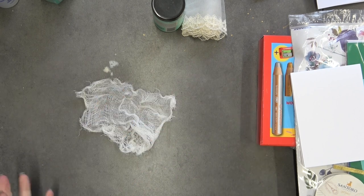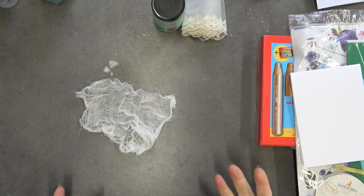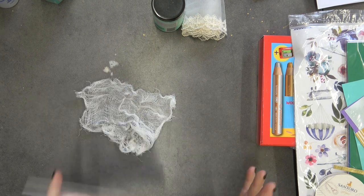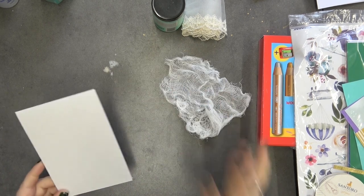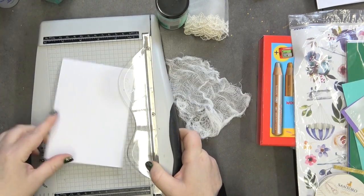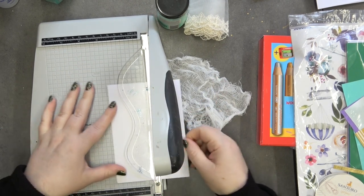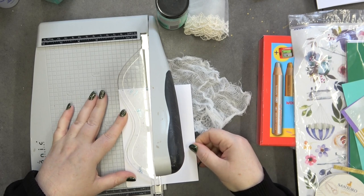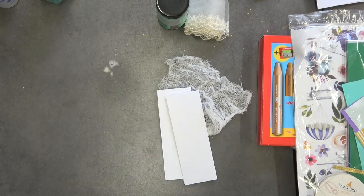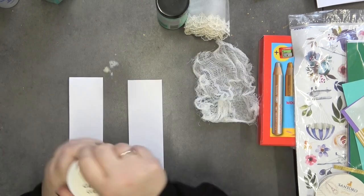For those of you who love mixed media, hopefully this is the right place for you. For my first video, I thought I would take a simple card base, cut it in half, and we're going to make two mixed media tags. This is just an A6 card base, so it measures four and one eighth by five and seven eighths, and I'm just going to cut this slightly over the two - like so - and it's going to make a nice long thin tag.